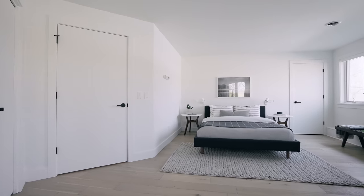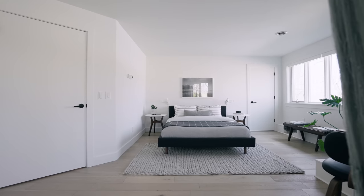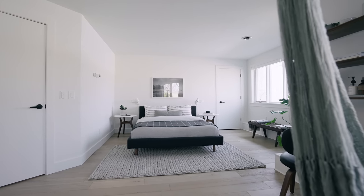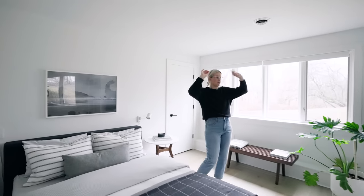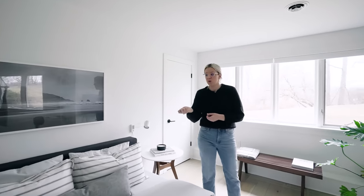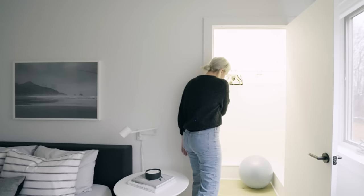There are lots of plugs around this space. Most importantly, we've got two extension cords on either side of the bed, which both have two three-prong plugs as well as two USB outlets on both sides. There's nothing that drives me more insane than staying somewhere with nowhere to plug your phone in next to your bed, so that was crucial for us.